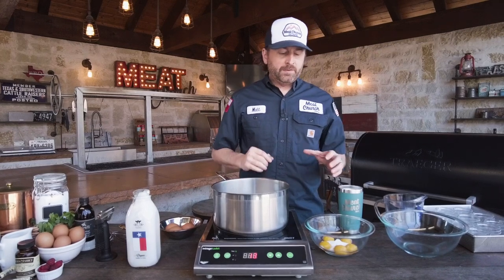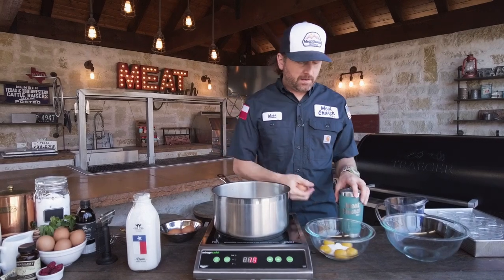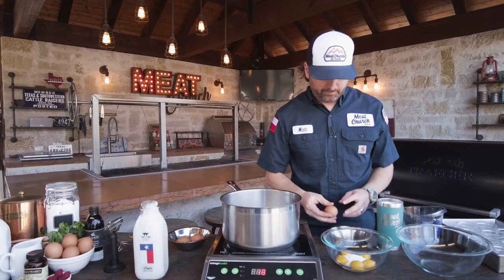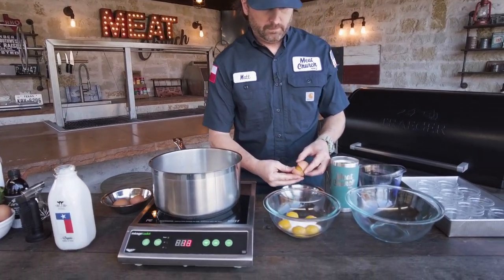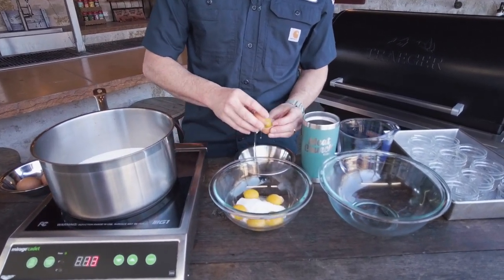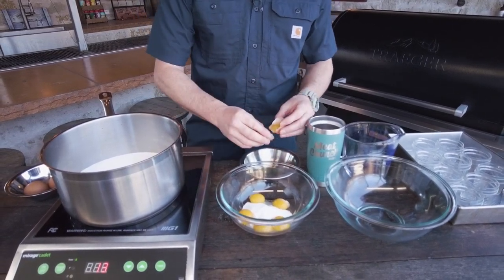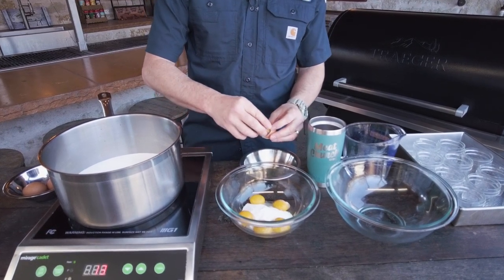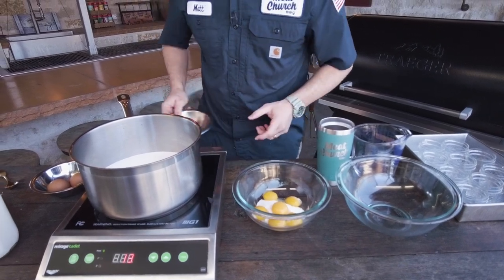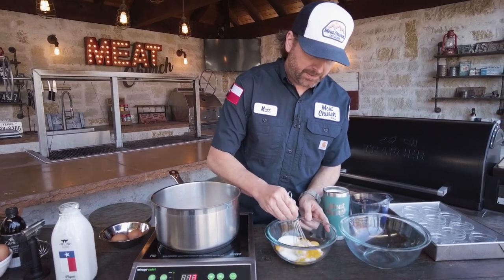While that's warming up, we're going to take half a cup of sugar and six egg yolks. I've already separated five of them. I'll separate one more here for you guys — just crack it and transfer it back and forth to separate the yolk just like so. I'm going to dump that in the sugar to make six. And we're going to mix this just until it's nice and mixed and the sugar starts to turn color.